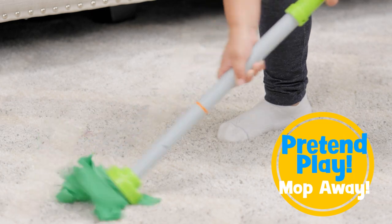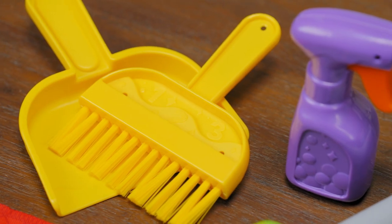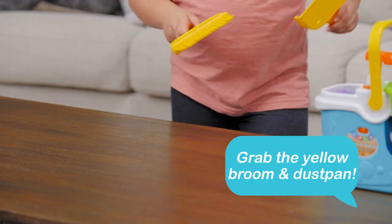Mop, sweep, and wipe from left to right. Kids will use color clues to find each tool and listen to guided phrases that bring imaginative fun to playtime. Grab the yellow broom and dustpan to clean it!